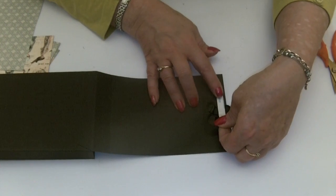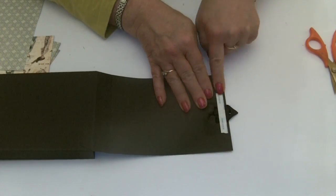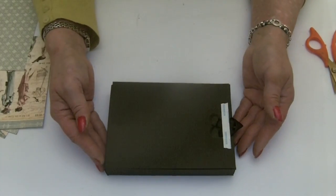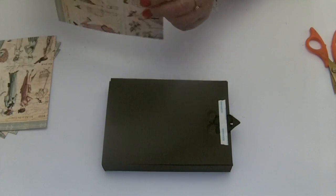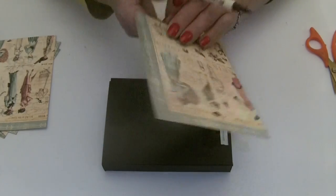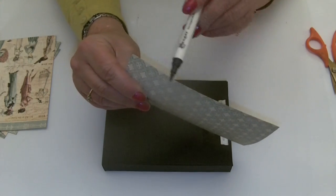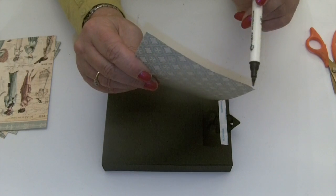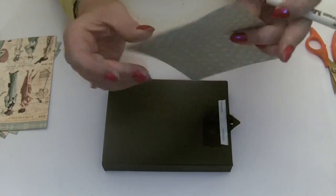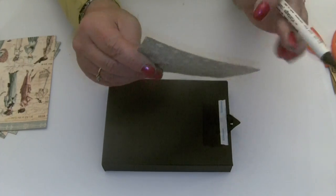Remember to come in a quarter of an inch from the edge so that when you stick your papers in place you won't see the sticky tape. Now we're good to go and we can start decorating the box. I've already got my papers cut — I'm using a vintage photo distress pen to colour just the very edge of the paper, running the pen across the edge just to get rid of that white core. It doesn't look very nice when you stick it on a dark colour.